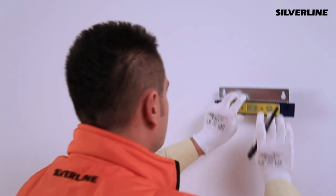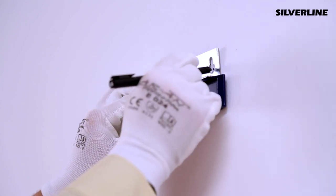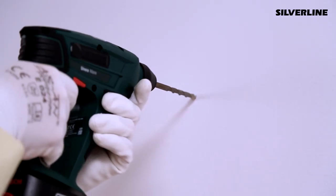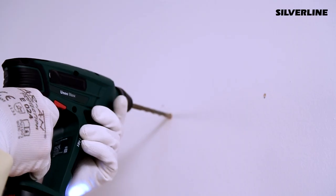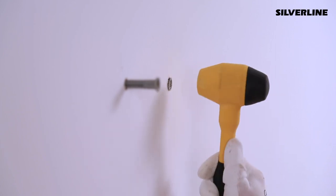Designate a proper place for the external motor cabin installation. Mark the wall using the external motor's hanger sheet metal and drill holes on the marked points. Put the dowels in and screw the screws, but leave five millimetres of space between the head of the screws and the wall.